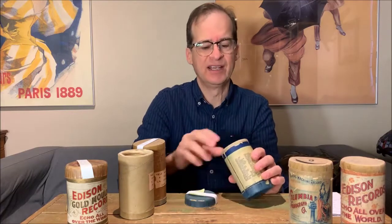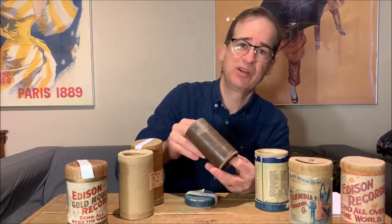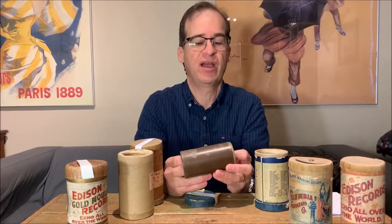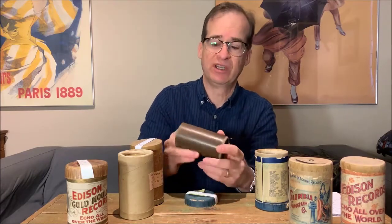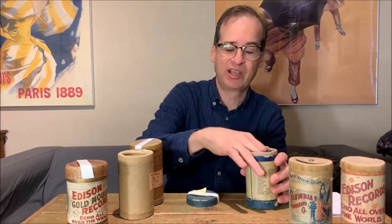The last one I have here is a Columbia cylinder, a later one from the 1890s, and I wanted to show you this because you can see the mold on it. Anybody who's collected cylinders knows that the wax ones sometimes get moldy, and really there's nothing you can do to get rid of the mold. You can polish it a little bit to make it look better, but when the mold has eaten into the groove, you're going to hear it and it's going to ruin the cylinder. So you've got to keep them in a dry place. Those are the early wax ones — let's move on to something a little bit later.